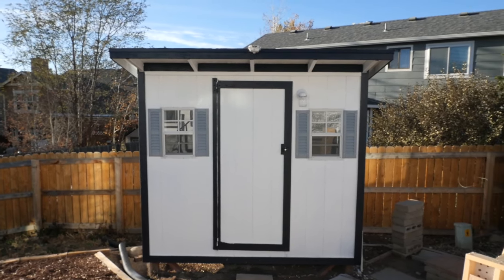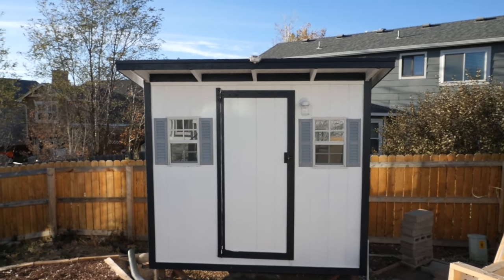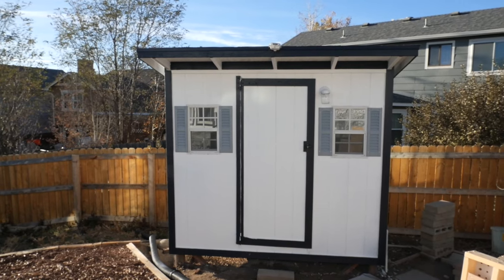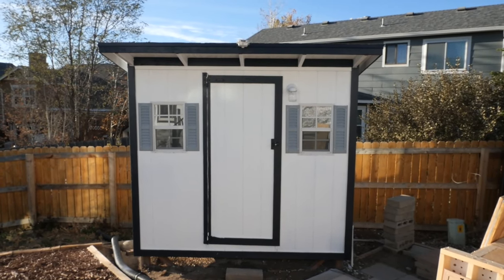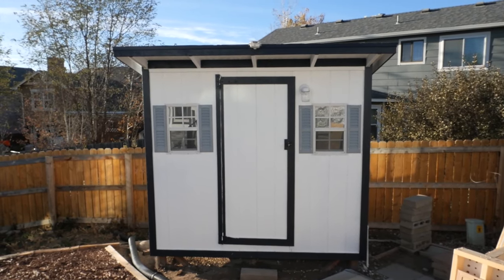Hey everyone, welcome back to the channel. This is the finished product of the coupe, as I'm going to call it — once was a chicken coop, as you'll see in the prior video in the upper right-hand corner. If you haven't seen that one, please go to that. This is the coupe.